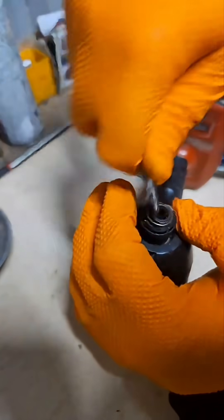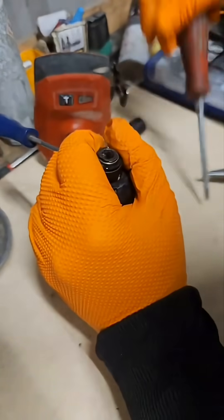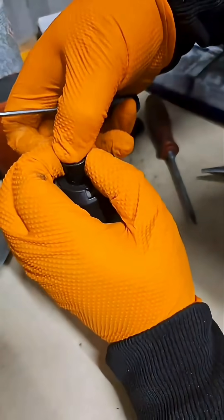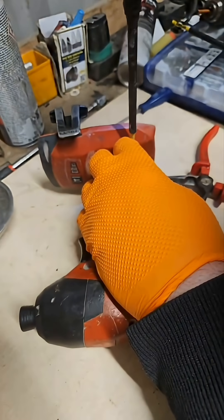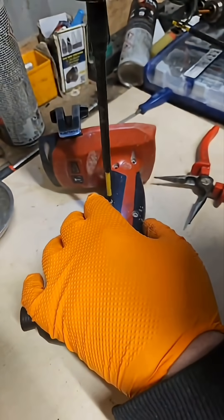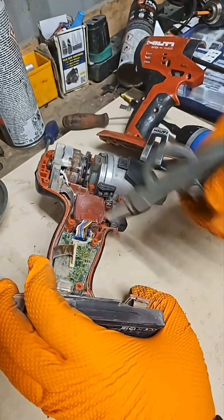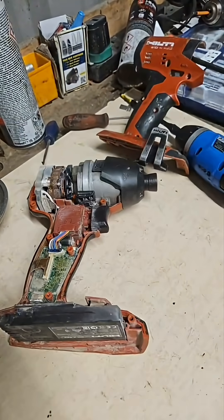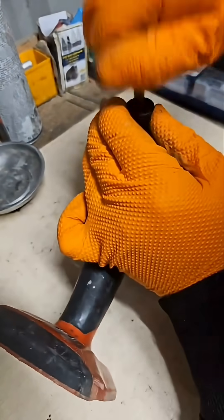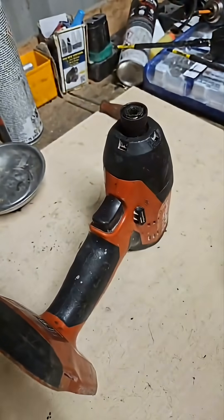Throw one in place. No, that did not work — oh, it did! Can't believe it worked, guys, it actually worked. There we are. Oh no, that's good. I'm calling that fixed, guys.